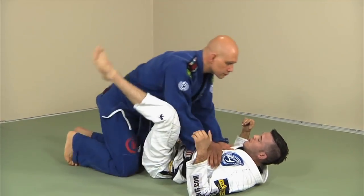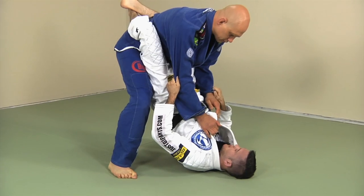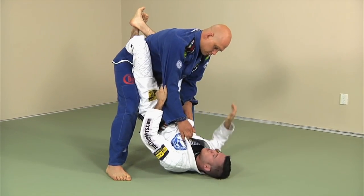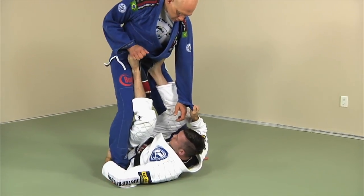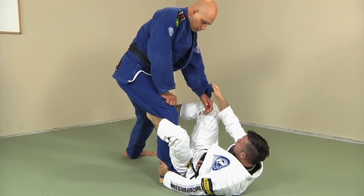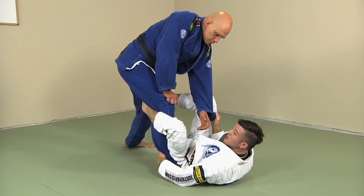One more time from closed guard: let's say I had a traditional grip. You stand up — I change my grips, get it all set up, slide off, feet to the hips, push him back so he staggers. Then I rearrange my legs one-two, always pulling the sleeve tight and locking my elbow to my hip. Good grip here, good tone with my legs, and I'm ready to go.